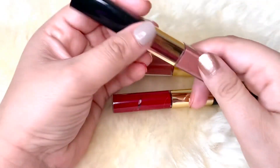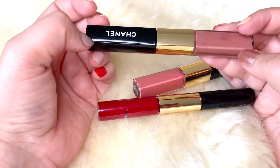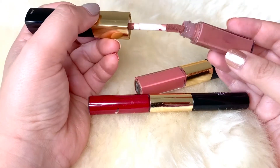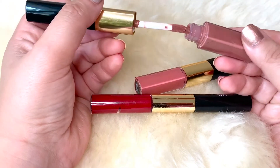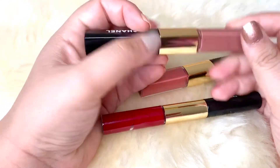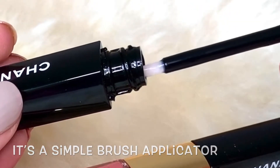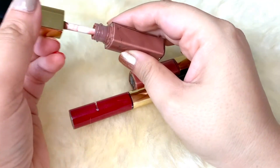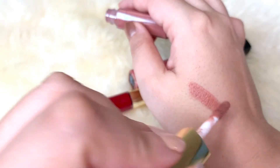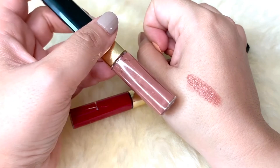Let's first talk about the application. These are basically called the double wear or double intensity liquid lipsticks, so they have product on two sides. One side is the actual lipstick with the color — it comes with a doe foot applicator — and on the other side you have the clear gloss. You apply the lipstick side first and then wait about 60 seconds or so, as these dry up very quickly.